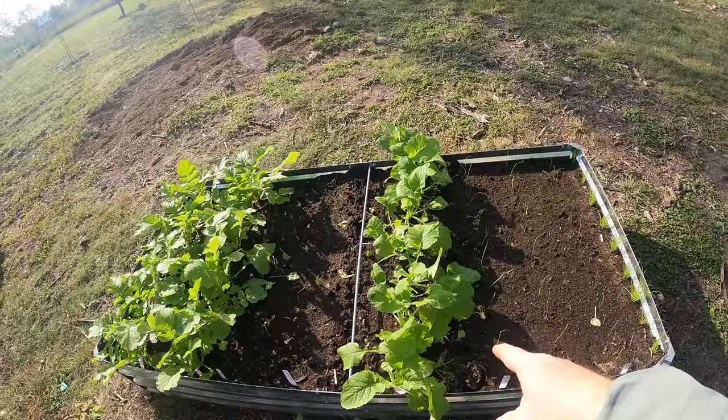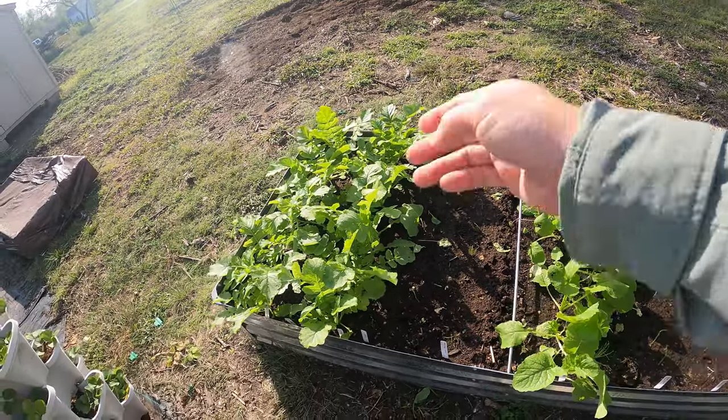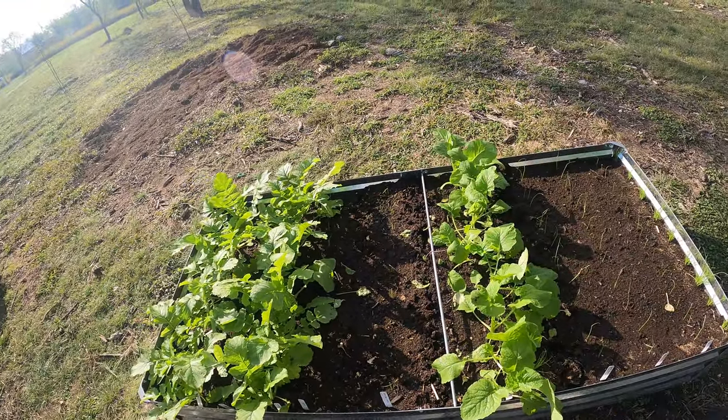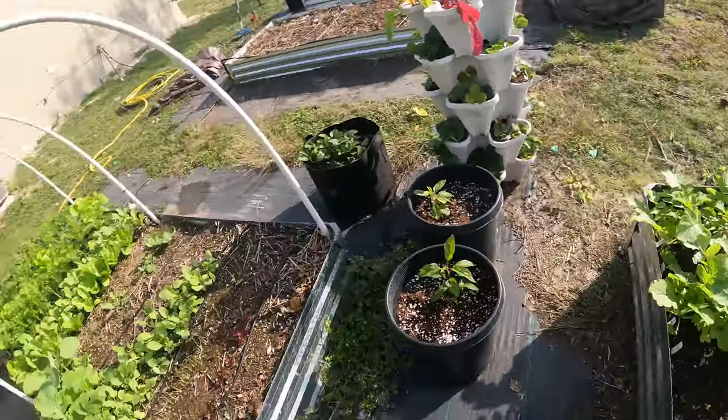I've got more onions that I recently planted in between my radish rows here. I'm not going to thin those out because I'm going to let those all sprout. They're probably not fully sprouted — they just started coming up — so I will wait until I take out the radish and then I can thin those.